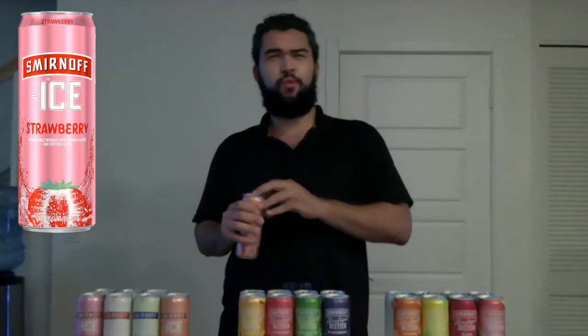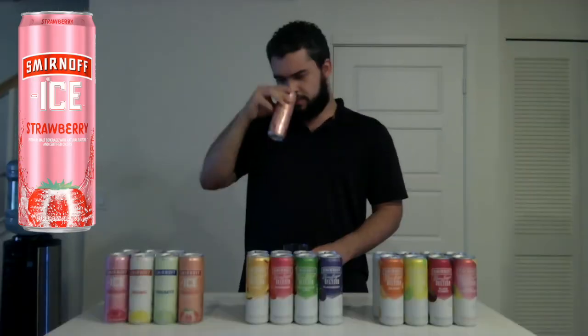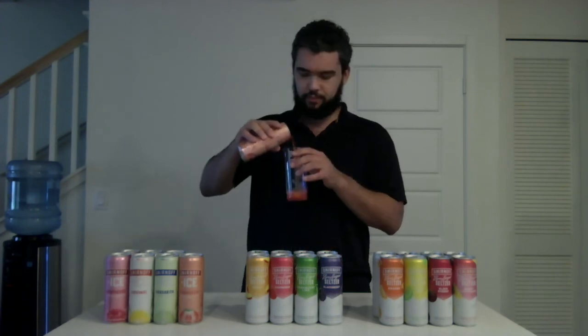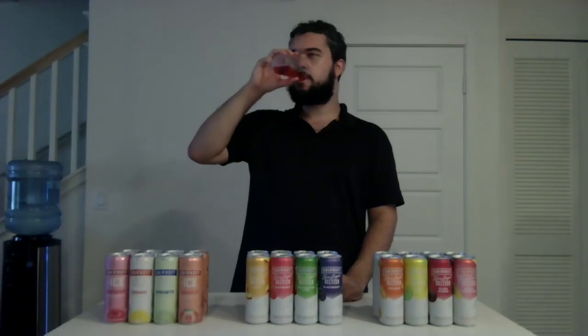Moving on to the next variety pack — first flavor, Strawberry. That's a loud pop right here. I don't really smell anything. I can tell it's pink because I can see the pink color. Check out that red color. All I really taste is sweetness — I can't even tell that it's strawberry besides the color. Barely tastes like strawberry. I'm going to have to give the Strawberry a so-so.